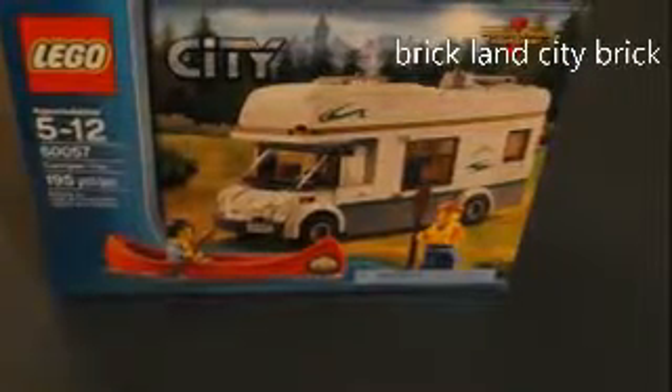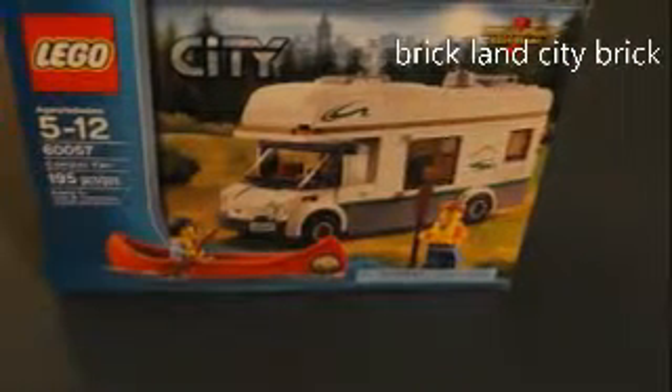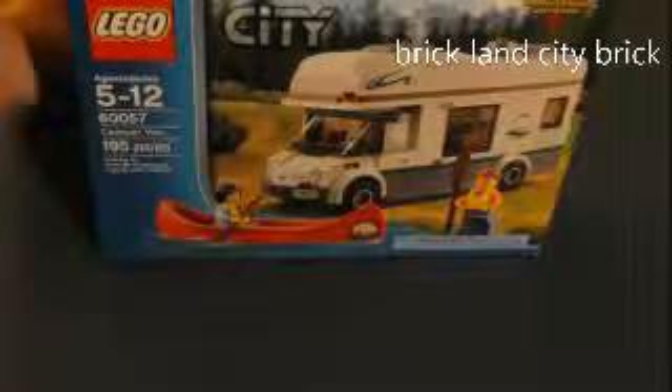Hey guys, this is Brickland City Bricks here doing a review of the City RV, set number 60057, ages five to twelve, and 195 pieces. I'll first show you the minifigures in close-up.